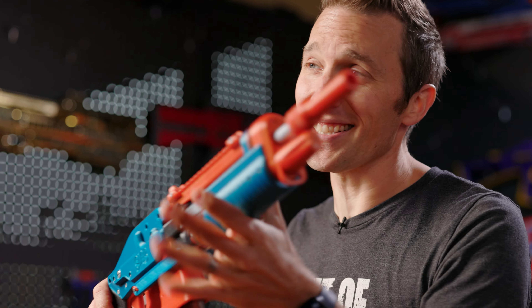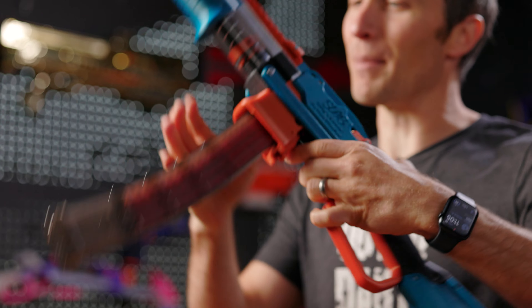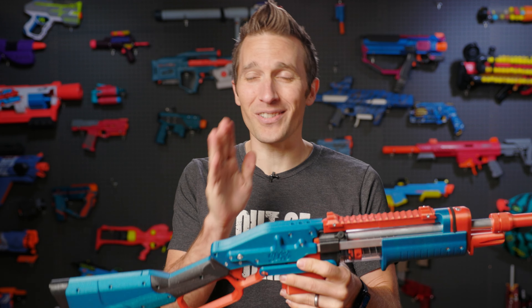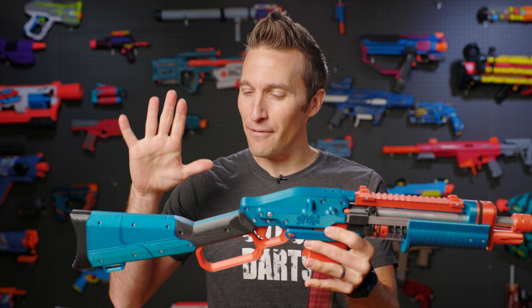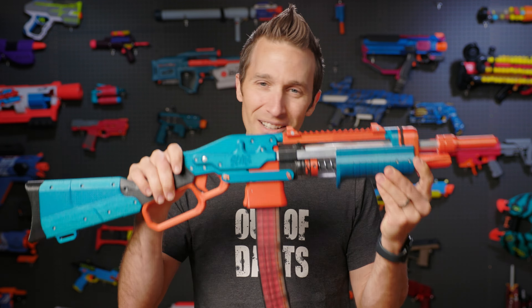This is Silly's Lever Action Blaster, also known as Slab. Silly has been a designer in the community for only about a year and a half, but he took the pandemic in stride and decided to dive whole hog into 3D design. This blaster is unique in a number of ways.